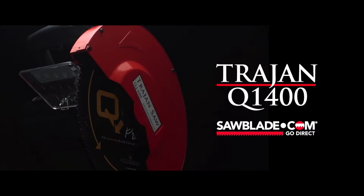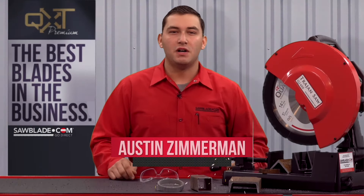We believe it's all that and more. The Trajan Q1400 — industrial power in the shop and on the job site. Available exclusively at sawboy.com. Go direct.